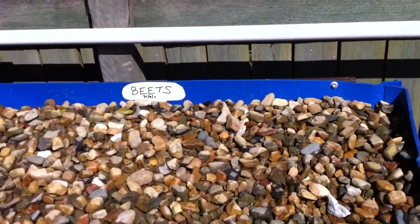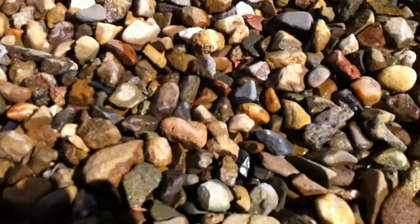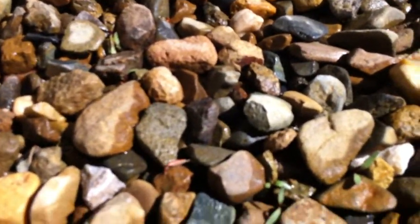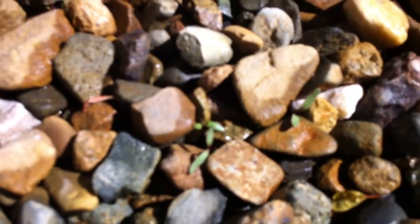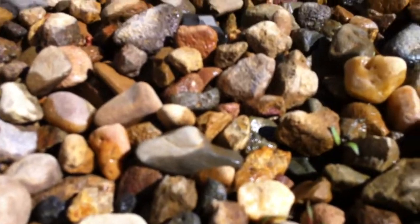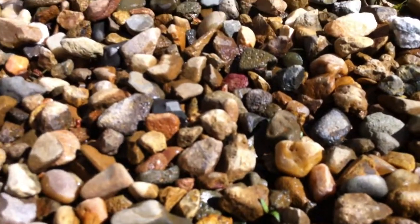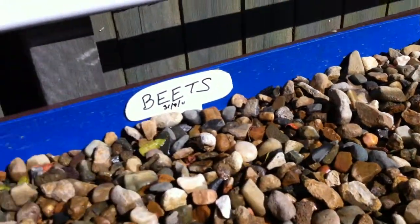This tub's got seeds for beets in it and they're starting to show a little green shoots. There's some beets that are starting to grow — there's another patch over here too. So it's going to be interesting to see how those grow. Apparently the beets grow on top of the gravel, is the thought there.